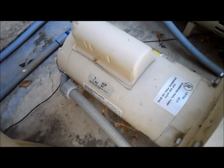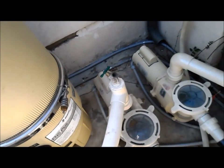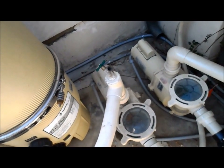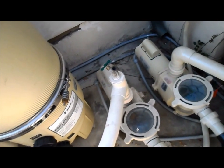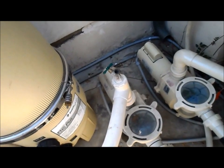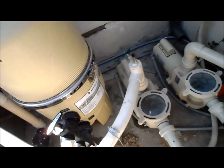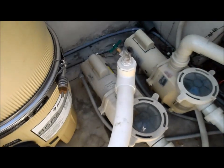One more thing about the motor: if you're going to replace the motor, you want to replace it with the same horsepower. This one's a one horsepower. The reason for that is you cannot change the horsepower without changing the impeller. For instance, if you have a two horsepower motor and you put a one horsepower motor on it, the one horsepower motor will burn out very rapidly with the two horsepower impeller. The only way you can change the motor horsepower is by changing the impeller also.